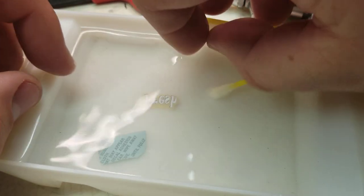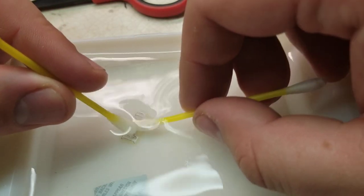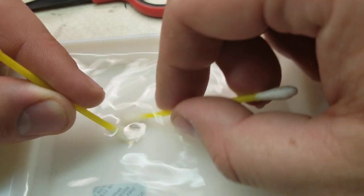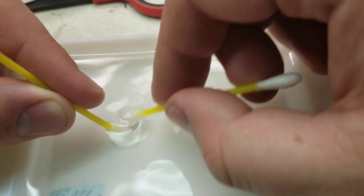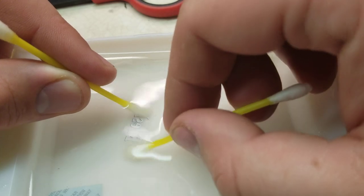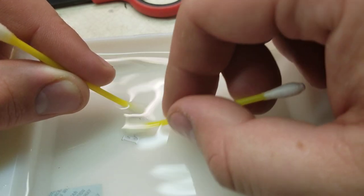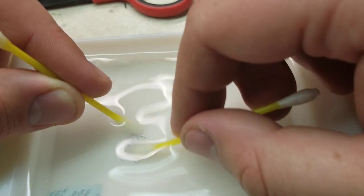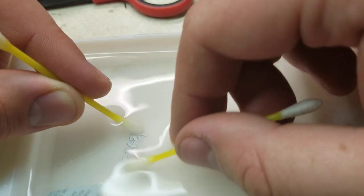What I do is get a couple of cotton buds or q-tips. Use one to kind of hold it down, and the second one to carefully scrape off or rub off all of the old adhesive that has yellowed. Again, this is why you need to make sure that you do this on a decal that you don't care about the first time — just to make sure it's not going to disintegrate, shatter, or break.